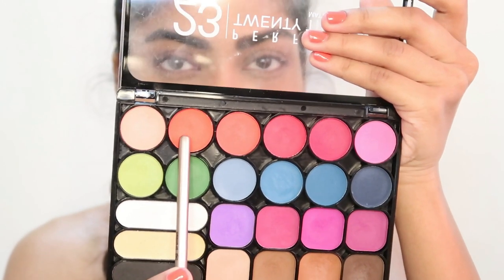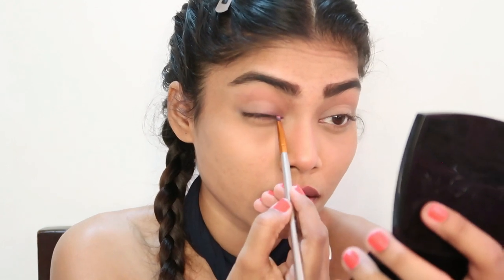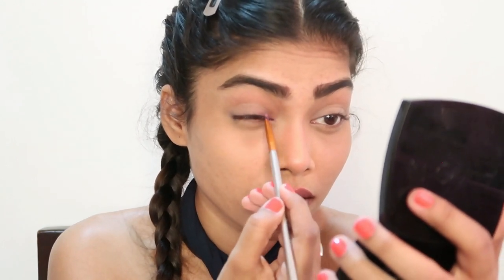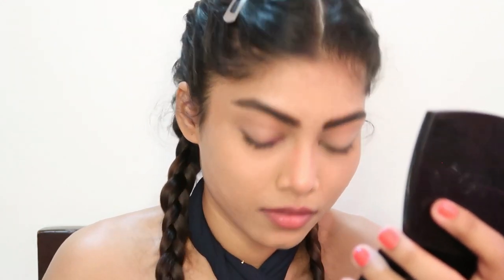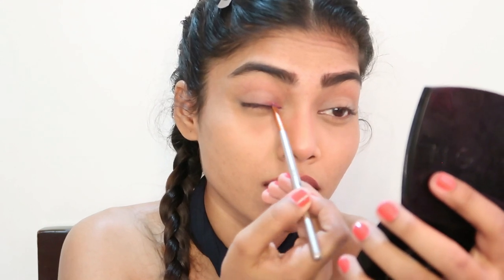Next up, I'm taking my Nikka K New York palette and applying the orange shade from it. Since I'm doing a multi-color eyeshadow, I'm starting from the inner corner of my eye — I've applied orange on that.